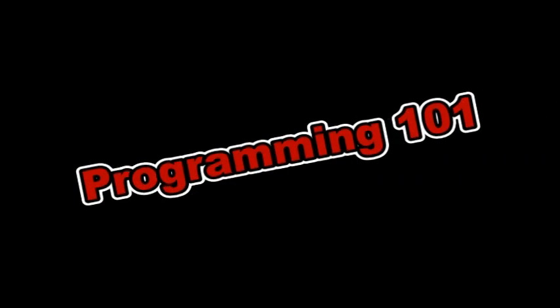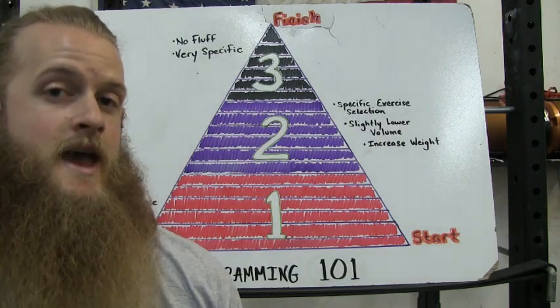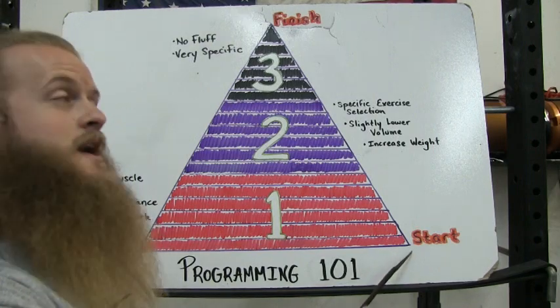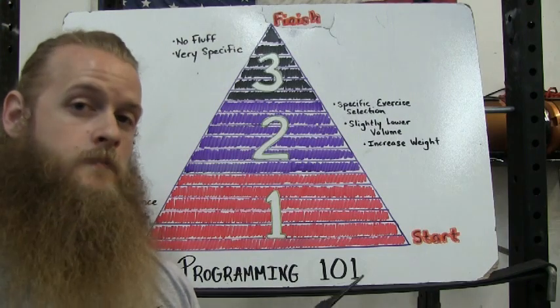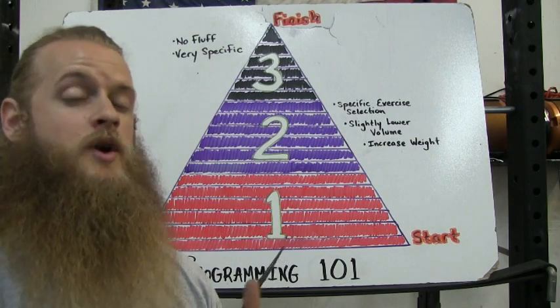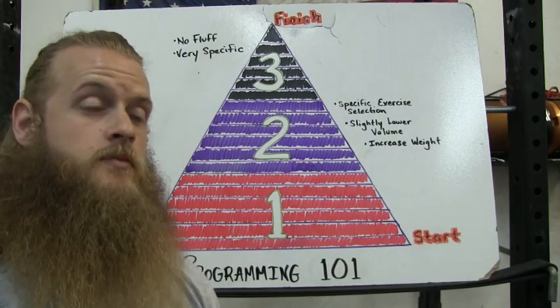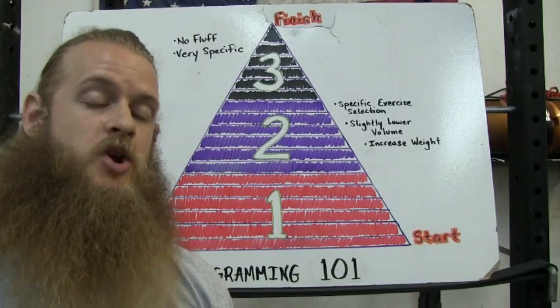I'm gonna teach you how to create your own program. Your program should in some way resemble a pyramid. You will start at the bottom of your pyramid and work your way up to the top. The top of your pyramid should be your goal — this could be a competition, a meet, or simply a date on the calendar when you want to test your one rep max. This training pyramid could represent three months, six months, or even a year.